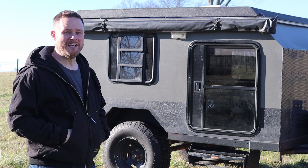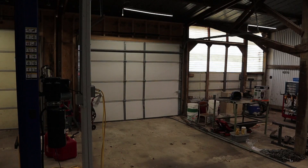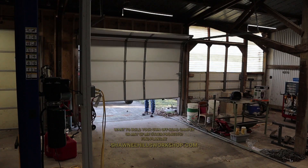Hi, welcome back to Shawnee Hills Workshop. Today we're going to install solar panels on the DIY Off-Road Overland Camper. Let's get this thing pulled into the workshop and get to it.